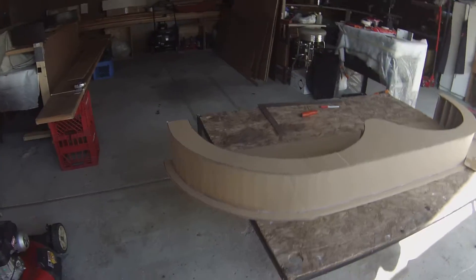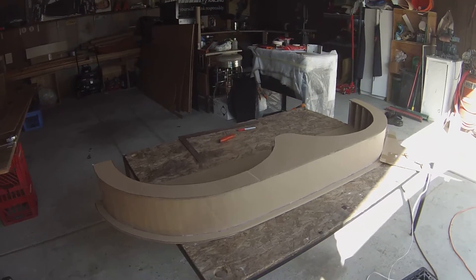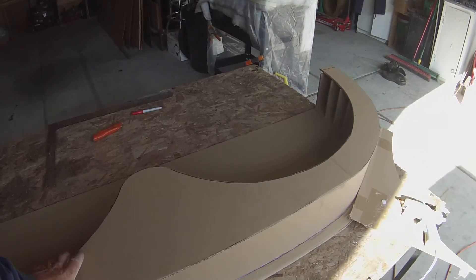So that's where we're at. That right there, what you're looking at — what she's glued together — is what we're gonna have to work with.